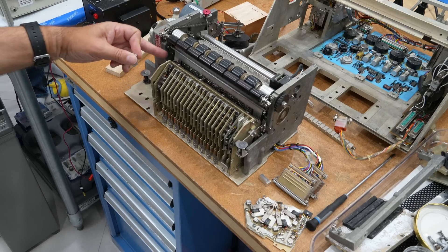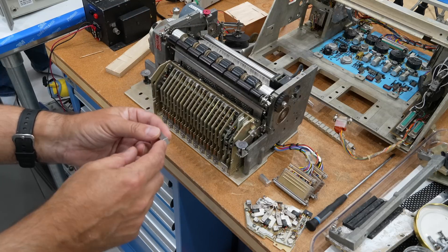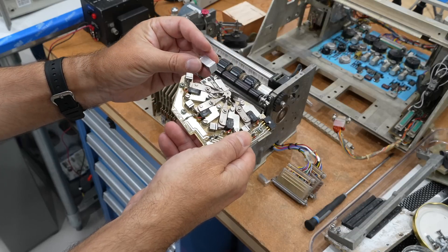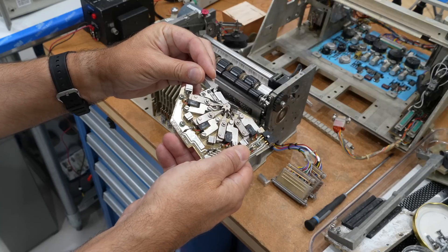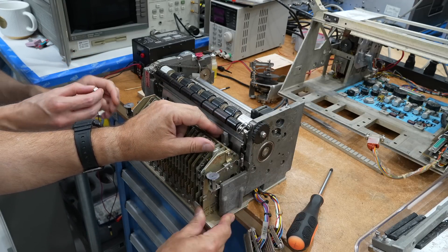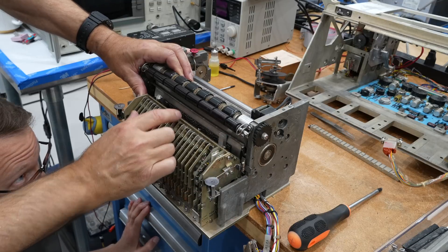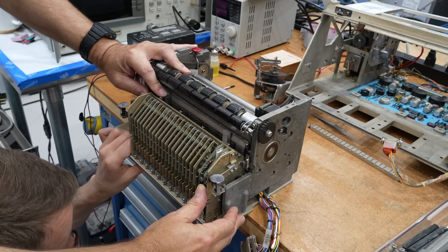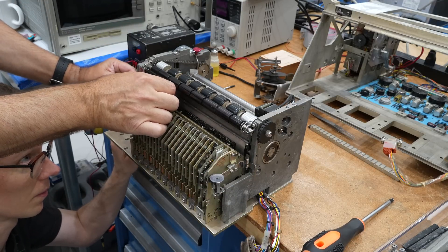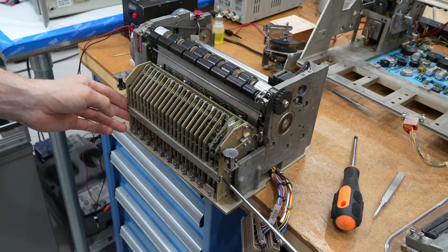Before we can try the printer, we have to realign the distance between the hammer and the drum. For that you need a very specific distance of 0.411 inches. So I've made this little special tool — it's supposed to go between here and the drum. We can make it a little too close and then push it. We're not finished though — we need the ribbon and the ribbon assembly.